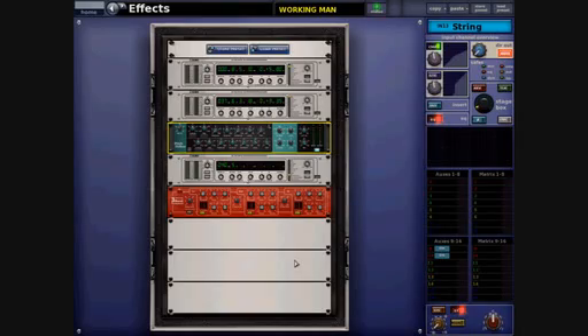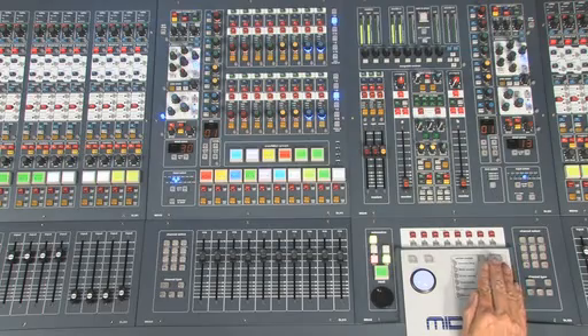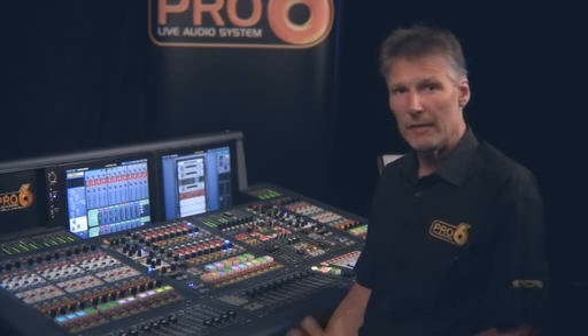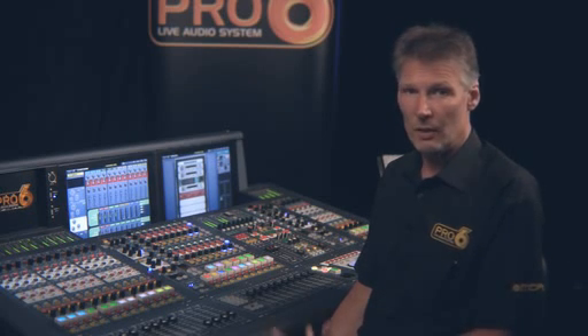The Pro 6 has a full complement of onboard FX which are located in a shock-mounted rack for ease of transport. The FX rack has eight slots and the user can choose which FX devices they want to use in which position. You can use any combination of FX devices, and the FX assignments are scene specific, so the contents, configuration and connection of the FX rack can change with each scene of the show.